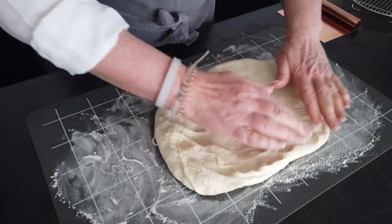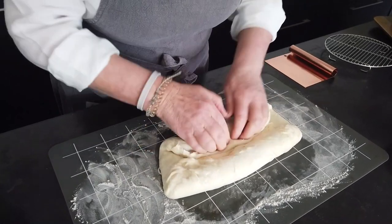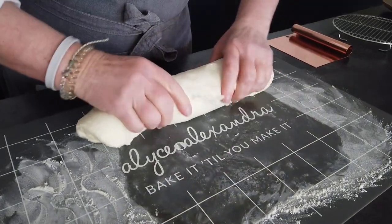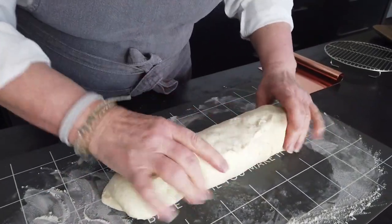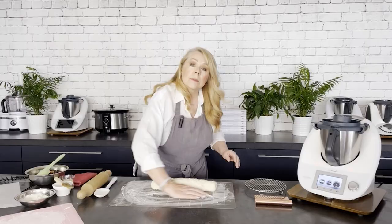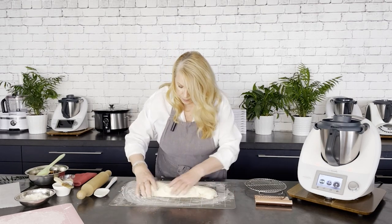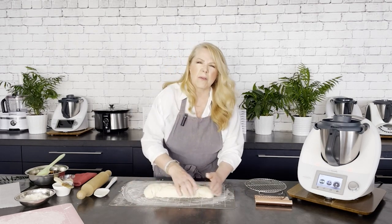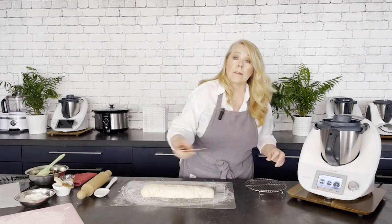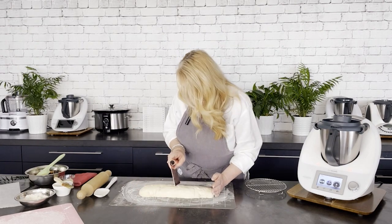Just pick up the edge and fold it into the middle, give it a bit of a press down, and the other edge into the middle. I need a little bit more flour here — just move that around so I end up with a log shape. If it's sticking a little bit, don't be afraid, just put a little more flour down. With the seam on the bottom I've now got a rough-looking log, and I'm going to cut that in half because I only want half for my plaited bagel.